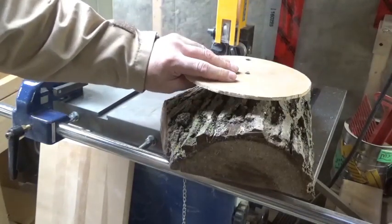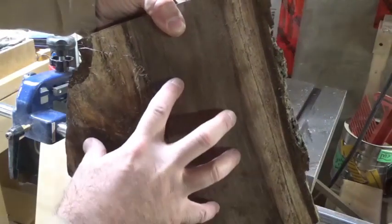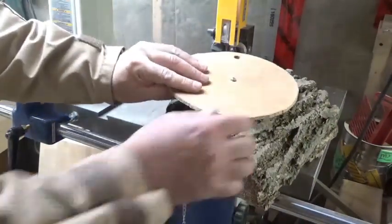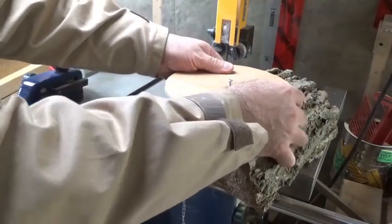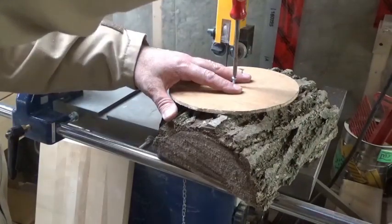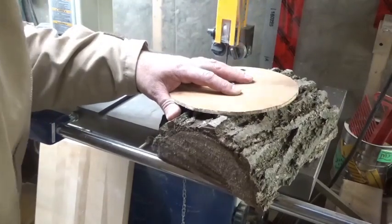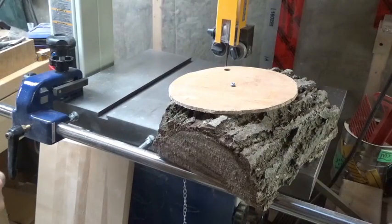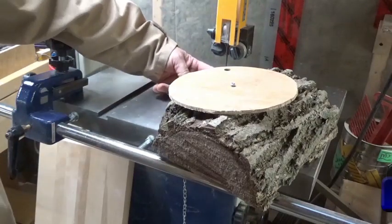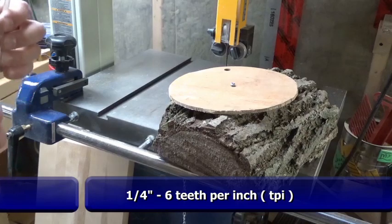The first thing I would do is select a disc and locate it where I want on the bark side, checking the crotch section to see how much I can save. I've got a quarter-inch blade in the bandsaw - this one is a 6 TPI blade - and I'm going to wear my safety glasses and basically follow the curvature of that circle.